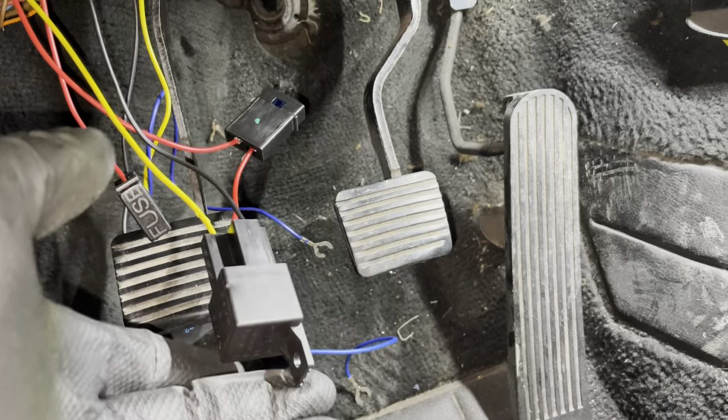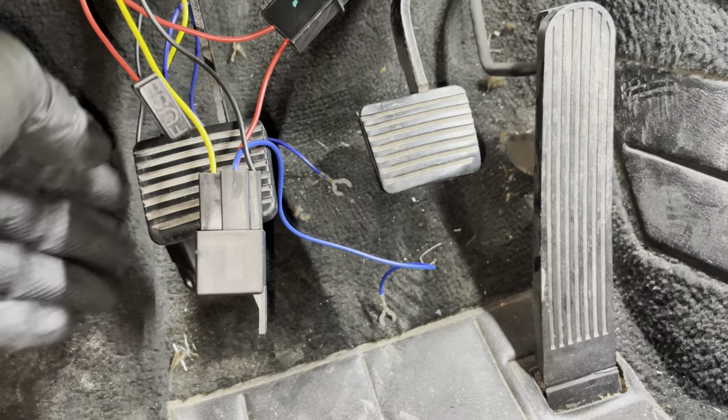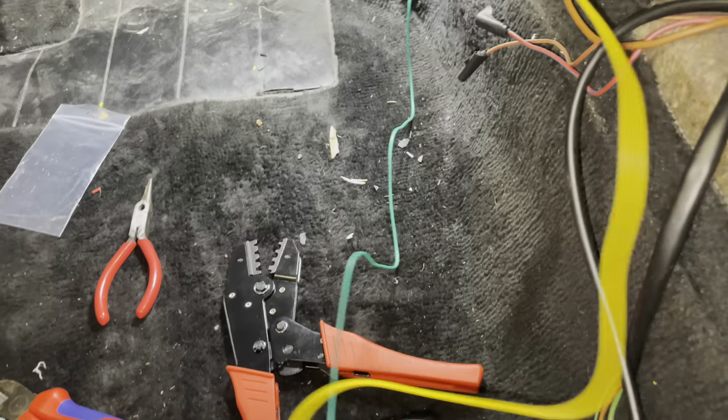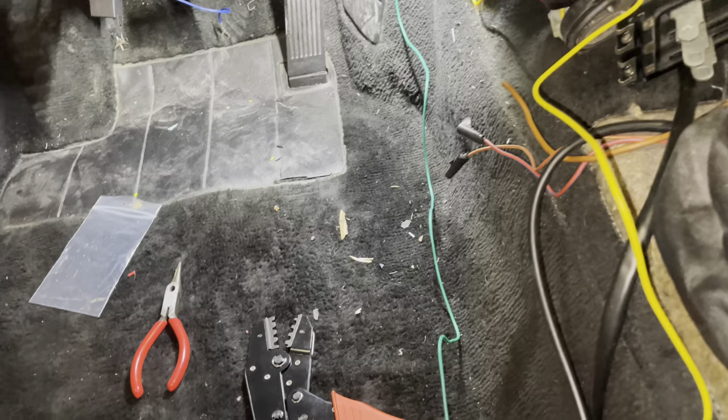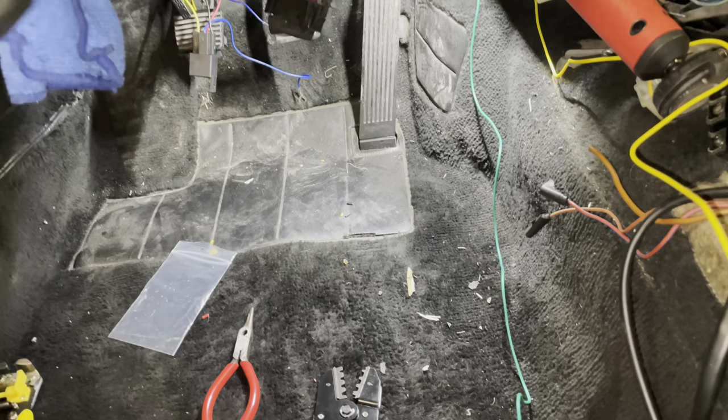I now have the relays wired in. This is the spots and back here behind the pedal is the fogs — I just need to find a way of labeling them. The next step is to take these two wires, the yellow and the green, and to put a switch in between them, which I will do now. That switch should allow us to trigger the fog lights when the headlights are on.